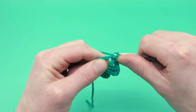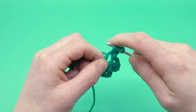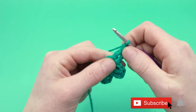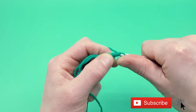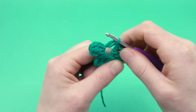We're going to do our third leaf — chain three, one, two, and three. Triple crochet. And if you haven't yet, please like this video down below and subscribe to the channel. Chain two — one, two — and then slip stitch into the magic loop.